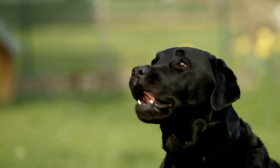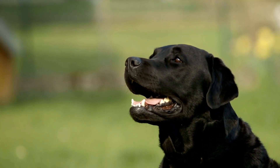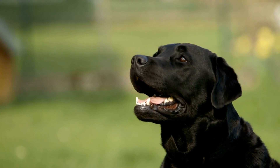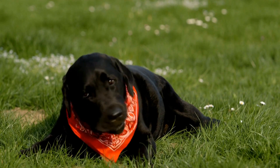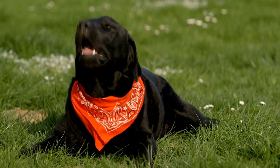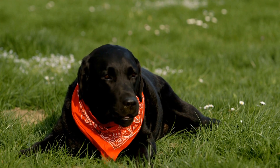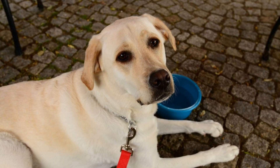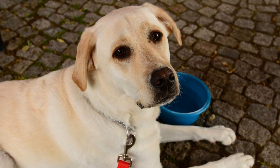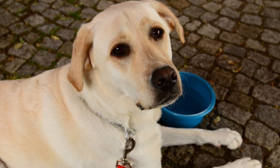Indoor Labradors are less exposed to dirt and debris, so grooming them once every two weeks should be sufficient to keep their coat clean and healthy. Health: The overall health of your Labrador should also be taken into consideration when determining their grooming frequency. Labradors with skin conditions, allergies, or excessive shedding may require more frequent grooming sessions to address their specific needs.